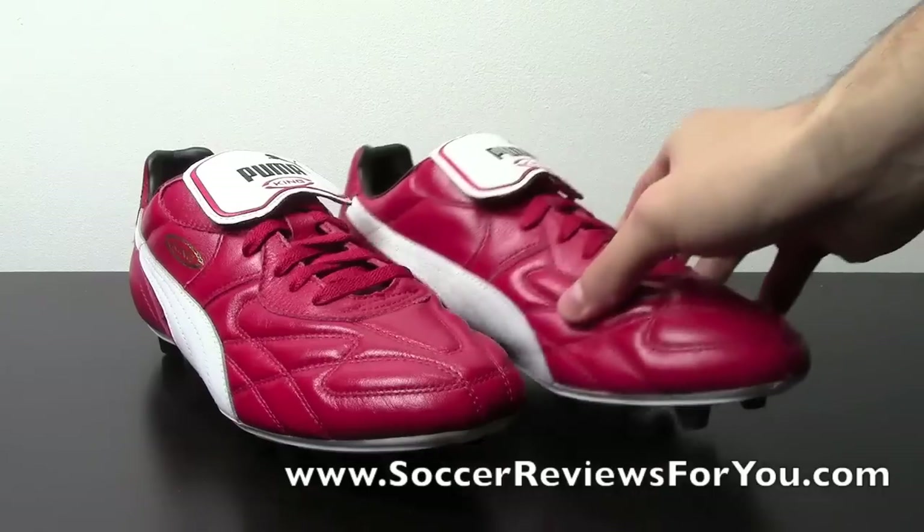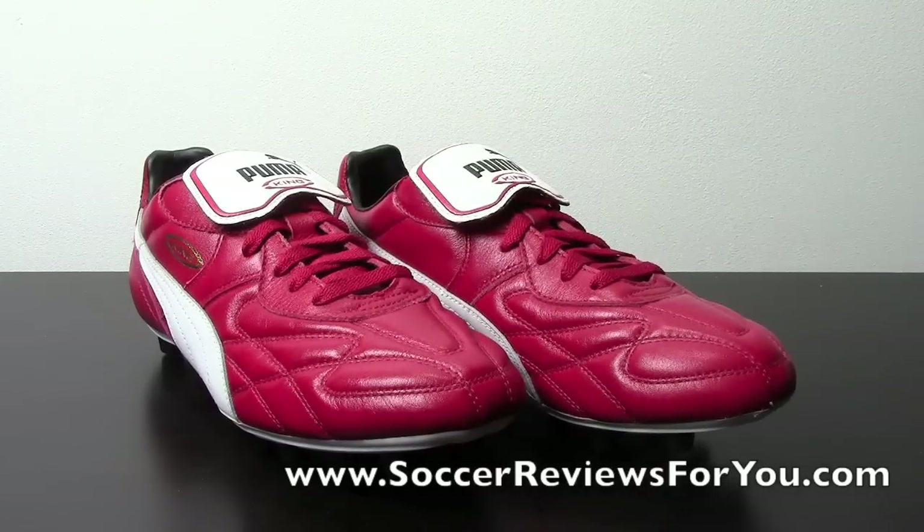If you're not familiar with the Puma King Top D, think of it as the Copa Mundial from Puma. Puma makes an ultra classic King, which is the King Top D, and a more modern version of the King, which is the Puma King Finale.